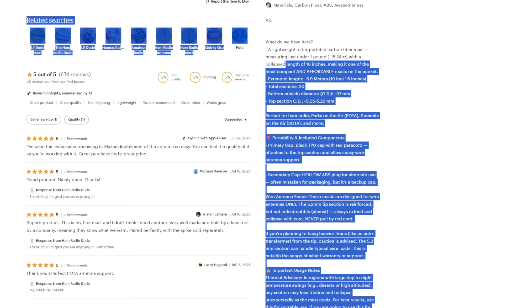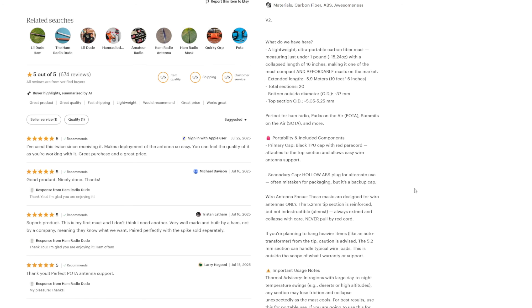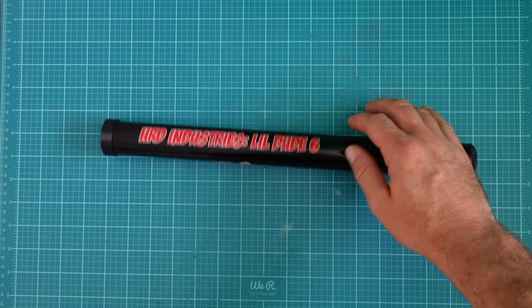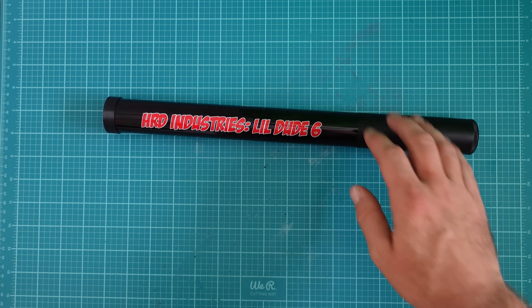Over the past year we've determined the Little Dude 6 is not only reliable but it's compact. But ladies and gentlemen, the LD6 just got an upgrade.